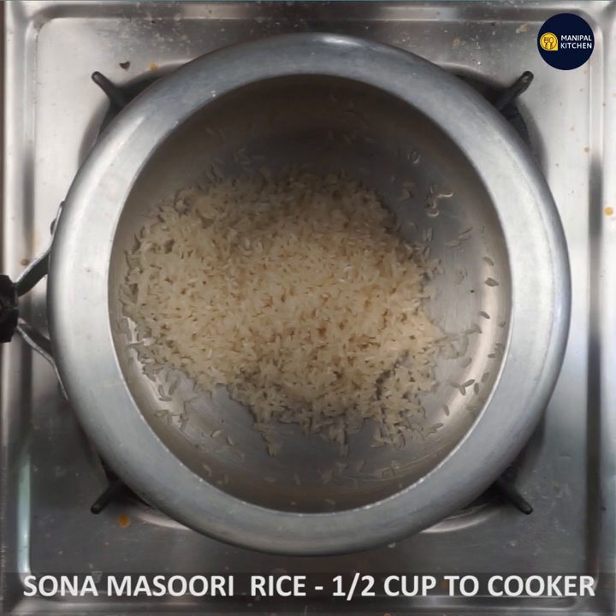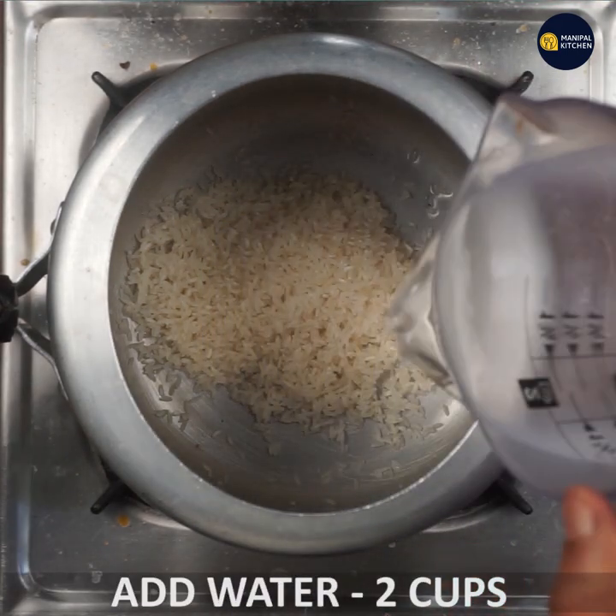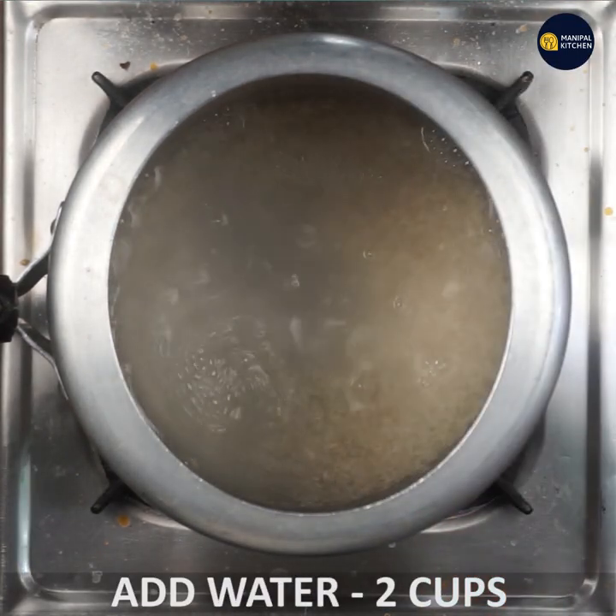We will wash the dish and then cook it with salt.